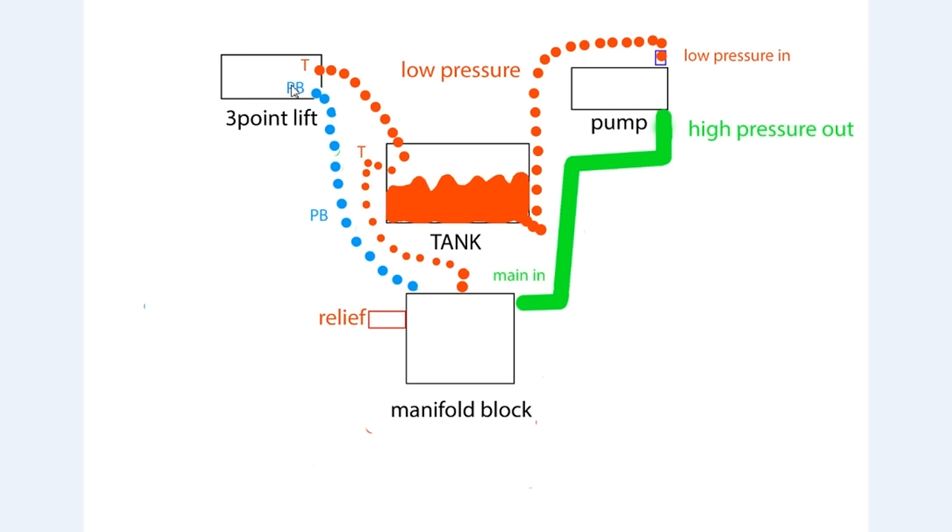Once the hydraulic fluid arrives at the three-point system, it goes through a control valve - this is actually a positioning valve. You can set this valve at various positions and it'll hold the three-point hitch at certain heights. When the three-point system is done using the hydraulic fluid, it dumps the unused fluid back out the tank port - marked with a T. This red dotted line is a hose that travels from the three-point lift system back to the tank where it's stored, cools down, and is ready to be sent back to the pump, repressurized, and sent back down to the manifold block to repeat the cycle.